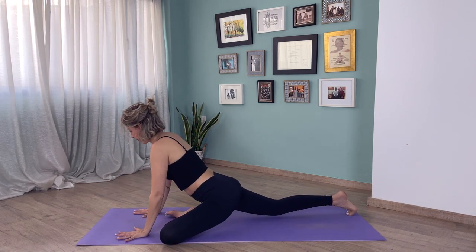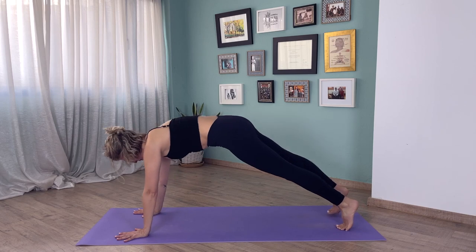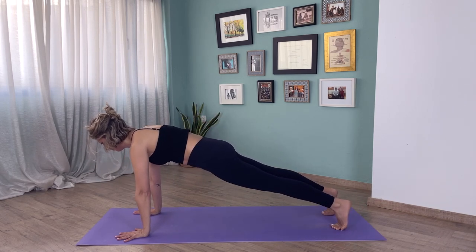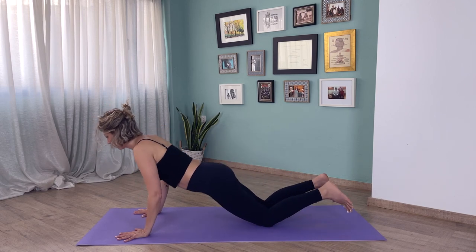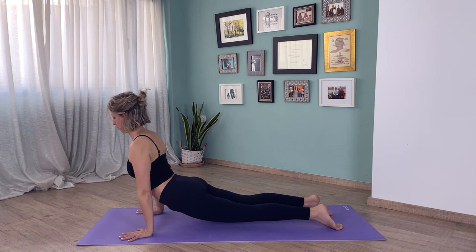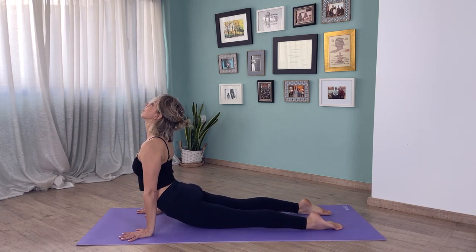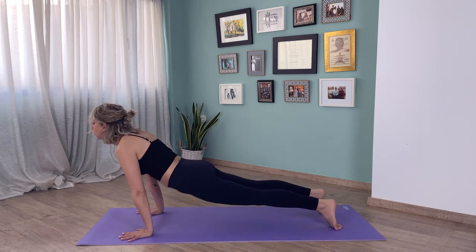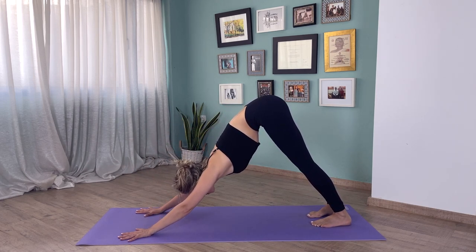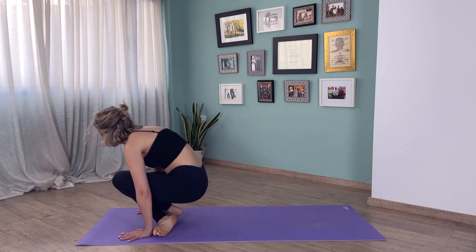Let's come up and go into plank pose — push the floor away, belly engaged. Exhale, let's lower down; inhale, come up into cobra or upward facing dog — remember, shoulders back — and exhale into downward facing dog. From downward facing dog, look forward, take a seat, and lie back.